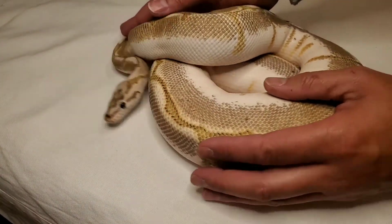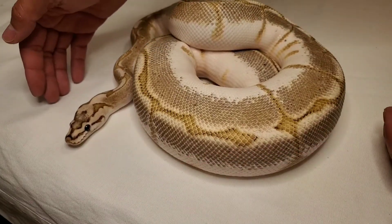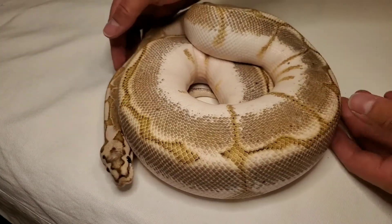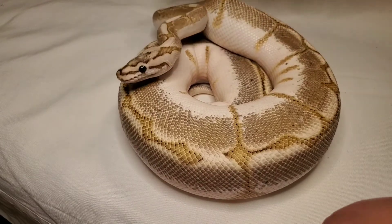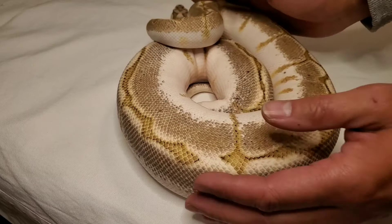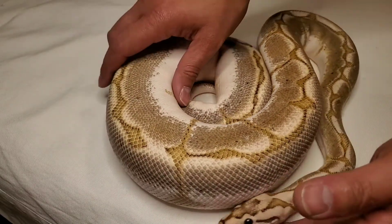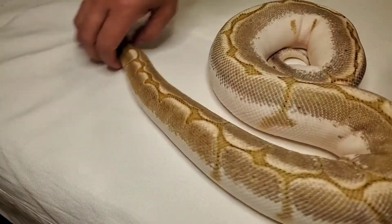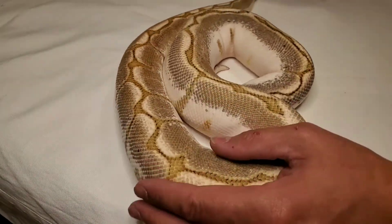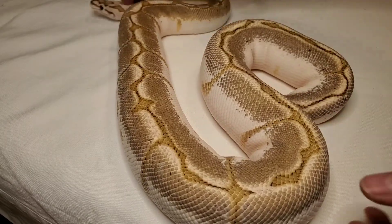This is my female bamboo spider. Love bamboo. Bamboo is pretty dominant with the pattern, but as you can see the white comes up from the sides.